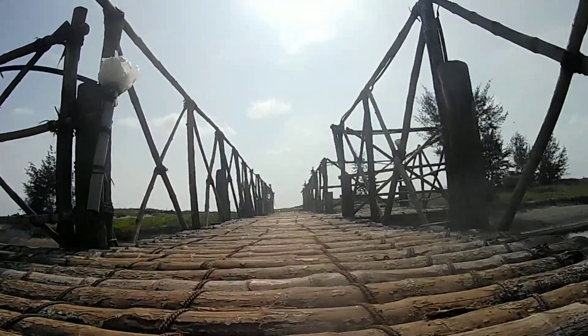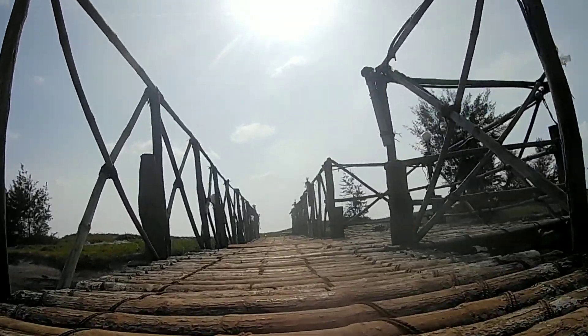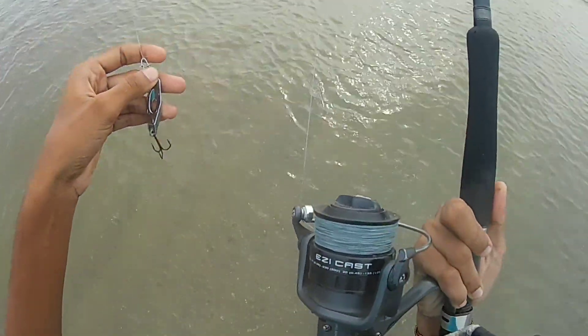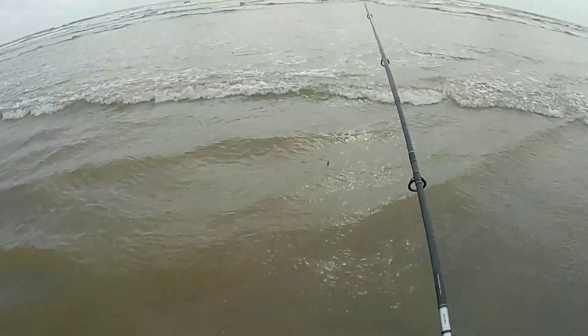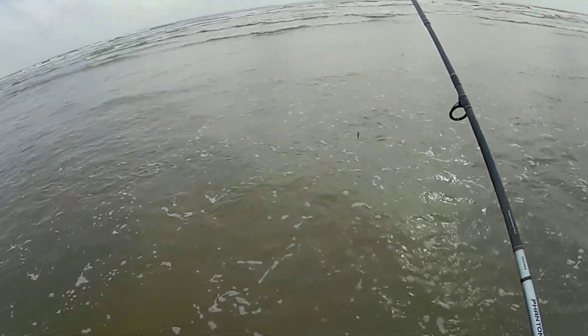Hey guys, welcome back to the channel, it's me Ryan and this is my channel King Fisher. Today we are off to the beach and we will be targeting kingfish — the baby ones. I am using the Halco Strikers, the reel is Tika Easy Cast, the rod is Diver Phantom Catfish 10 feet, and the blade I am using is Cast King 0.22mm with a simple 0.60mm mono leader.